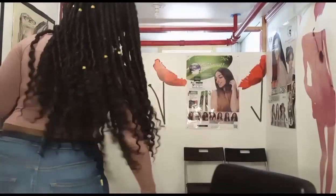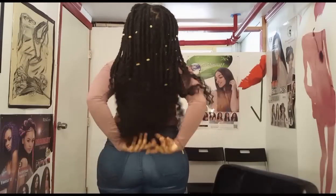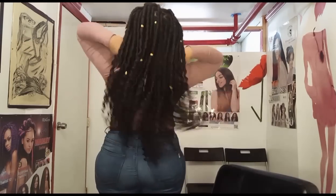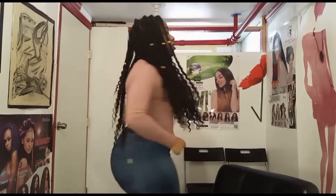I basically got crochet individual goddess locks that I did on myself. I'm going to show you really quick — let me push the chair back so y'all can see how it looks. I totally love it. It is super, super long, it kind of hits my butt, but I love it. I'm going to show you guys basically how I did it briefly.